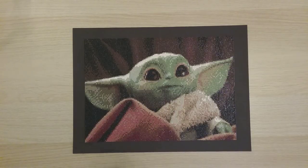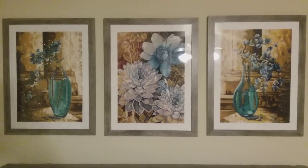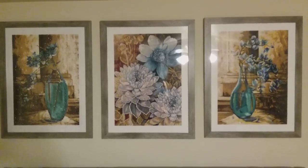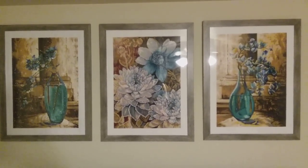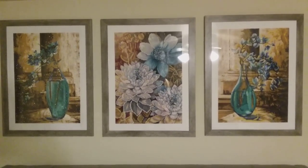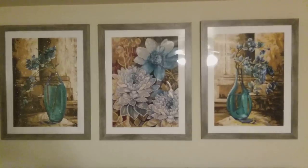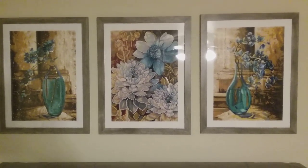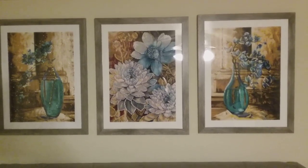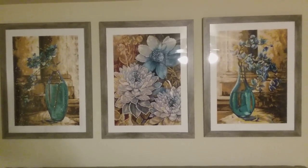Actually, I missed one — finish number nine. It's a trio of diamond paintings from Mian, still hanging on my wall above my bed — I was not about to take it down! All three are 37 by 52 centimeters, round drill. I absolutely love how this turned out. That's finish number nine, and the one I just showed is finish number ten.